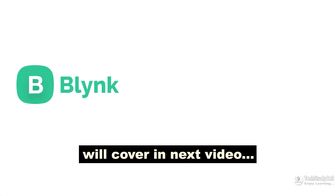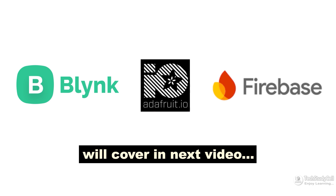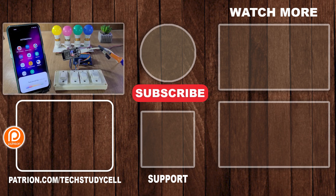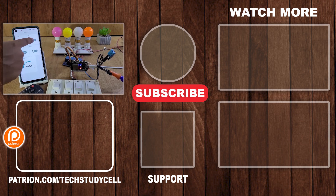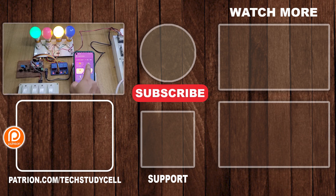In this video, I have not covered Blynk IoT, Adafruit, or Firebase, as you cannot connect Google Assistant or Alexa directly with these IoT platforms. So I will cover these IoT platforms in separate videos. For now, if you find this video helpful, then please hit the like button and share it with your friends. Don't forget to subscribe for more such videos. Thank you for watching. Have a great day.